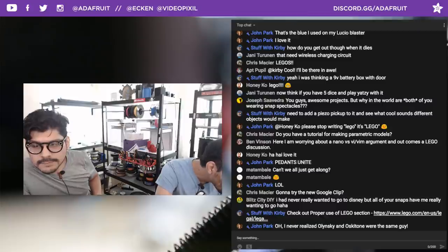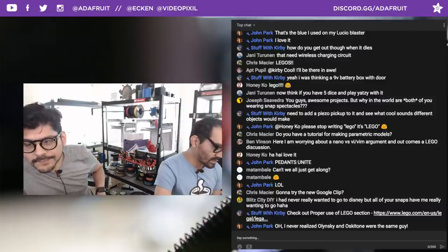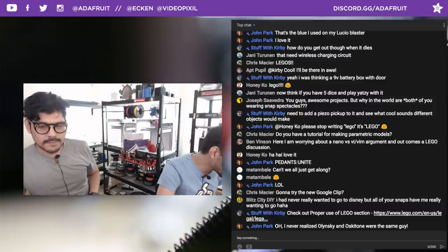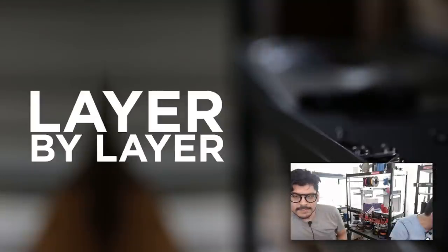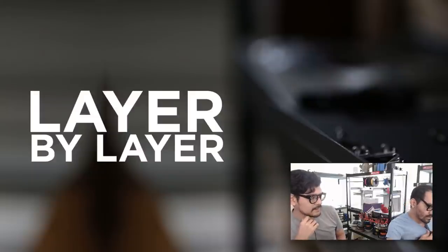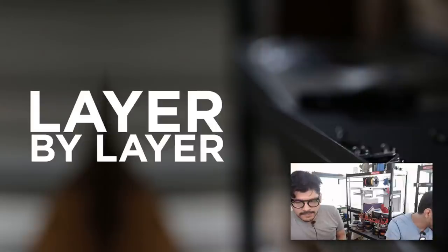Next up in show talk. No Layer by Layer segment this week, but there are older evergreen ones worth checking out — snap-fit enclosures is a favorite. If anyone has cool comments we'll address them as we go. John mentioned a lot of Adafruit products are used at Disney, and you can possibly see Raspberry Pi in one of the Lego store displays.